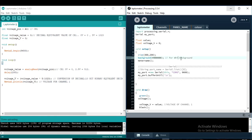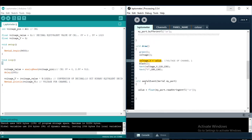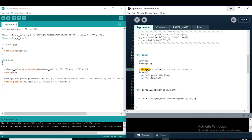In the setup section, I choose the background size and background color — this should be black. In the draw section, I call a voltage function to write and display the voltage. The value comes through serial communication, goes to the voltage function, and is stored in the voltage variable.